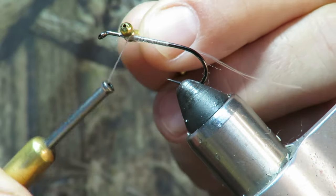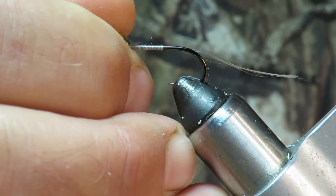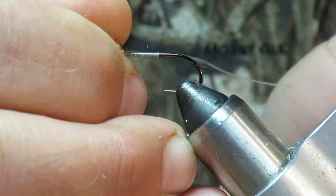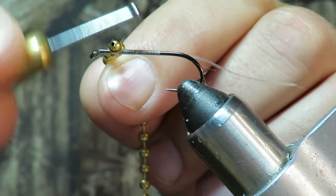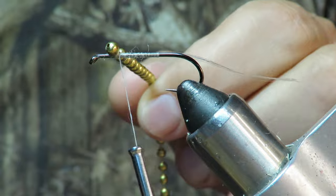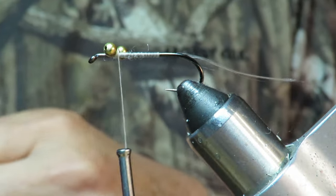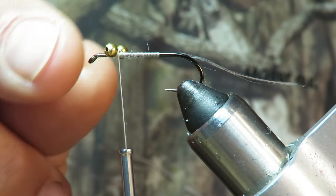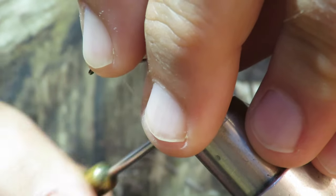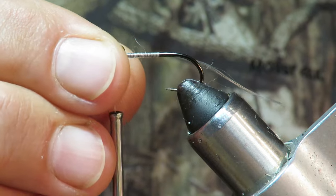Typically it goes — and you gotta remember this thing runs hook up. Get those in place. The distance back from the eye of the hook is going to be important in the last step of this build.